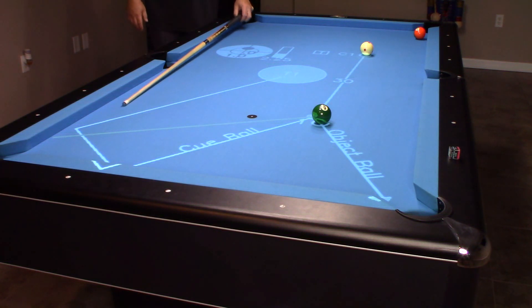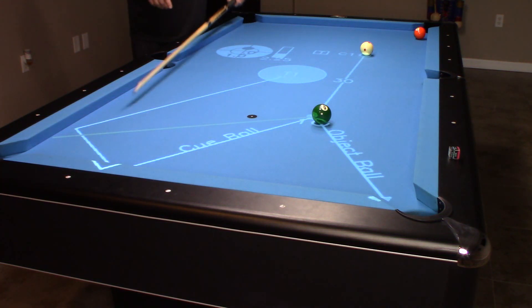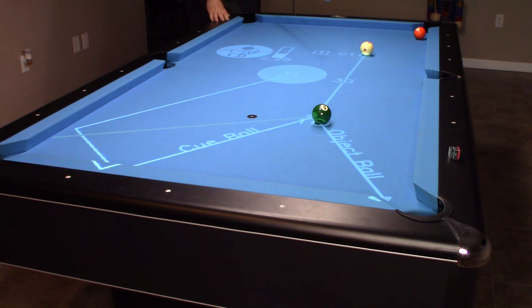Hey everybody, welcome to Learn Billions. I'm Mitty Altman, your PBI instructor. Today I'm happy to bring you this great drill. We're going to go over a few practice warm-up drills, particularly to get you ready before a game.